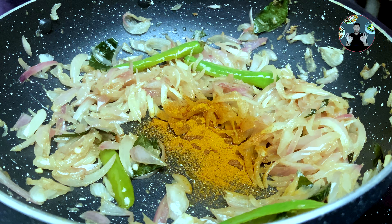After 20 minutes, open the lid. Add half teaspoon pepper powder and 2 tablespoons chopped coriander leaves. Mix it well and cook for 1 minute on low flame. Now switch off the flame. Our restaurant style chicken gravy curry is ready.